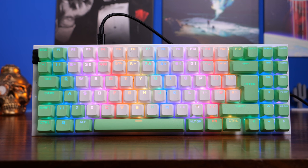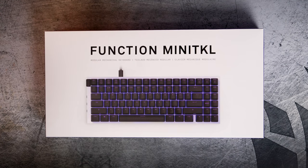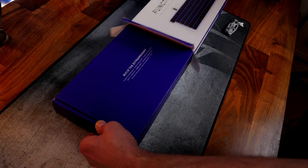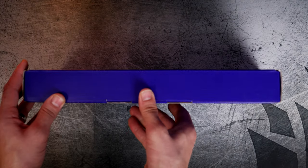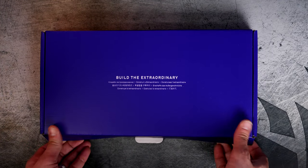It's also hot-swappable and has a standard bottom row layout, which means you can do things like install Corsair PBT double shot keycaps on an NZXT keyboard. The Function Mini TKL is the more affordable of the lineup at £100 or about $120. The 10 keyless is £110 or $130, and the full size goes up to $150.